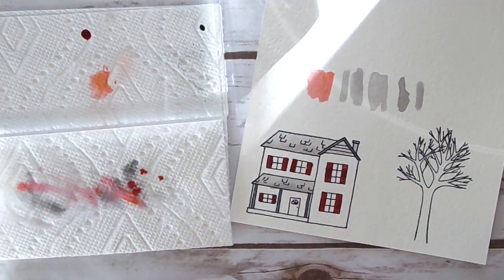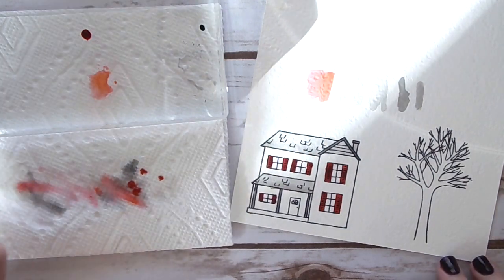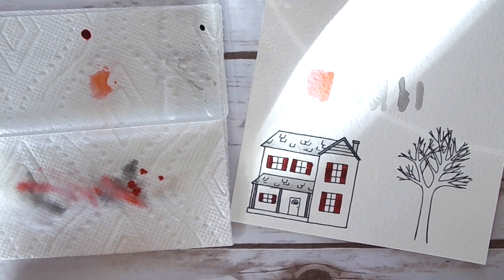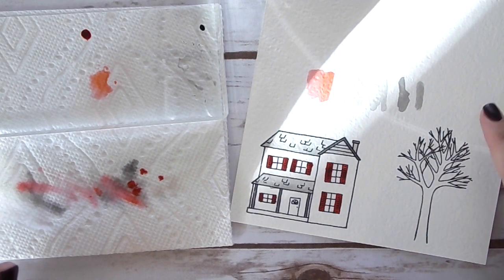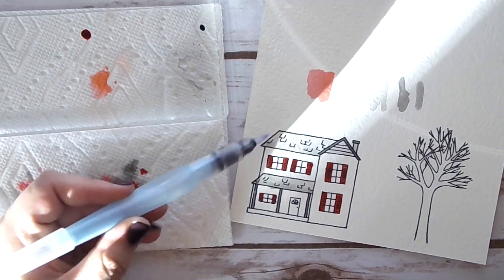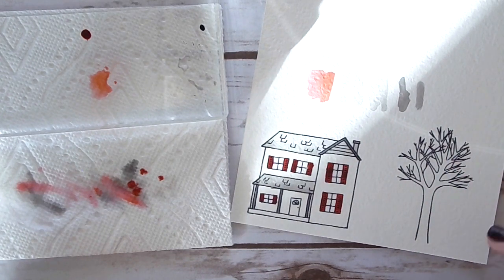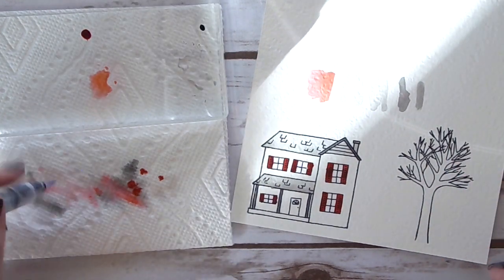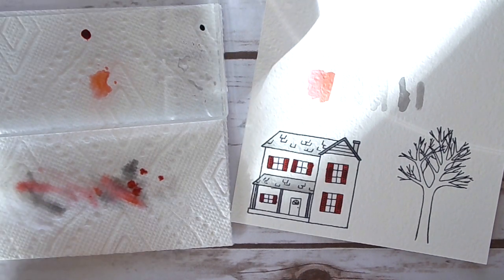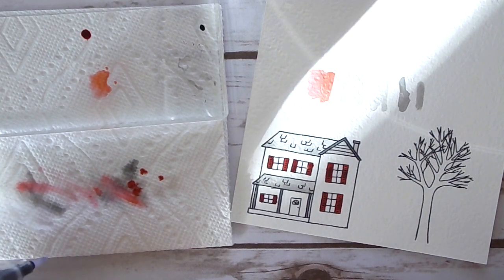Now for the tree — I'm going to color it in brown using Early Espresso and then darken up the trunk and some branches a little bit to give it texture and contrast. I'll put some music on so I can do this without narrating every little step, and I'll be right back.